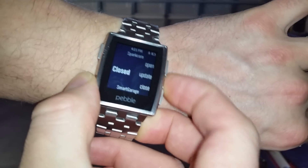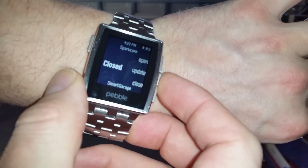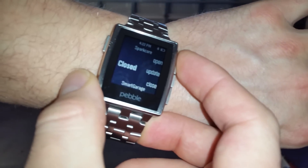If I click the update button, you'll see it tries to update right here and determines that the door is currently closed. That's accurate because the door is closed behind me.